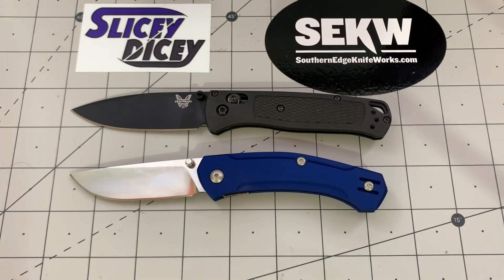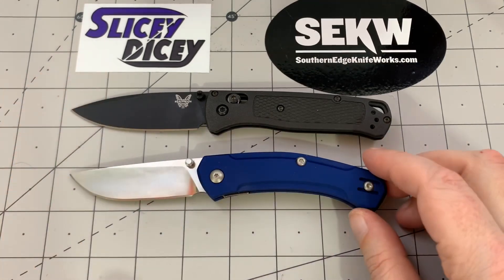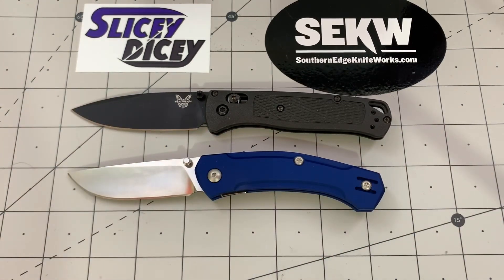Hope you guys have enjoyed this, because this is the end. We come to a final score of four to three, with a win for the Iona. Really cool knife — maybe not technically a lightweight, but it's really close and it carries lighter than it is. Hope you guys have enjoyed this. I've been Brian. Have a good one.